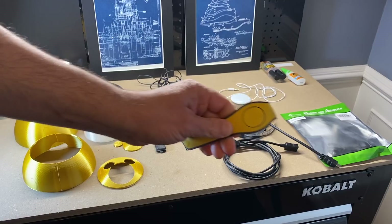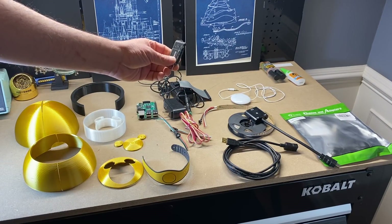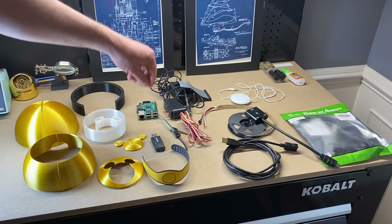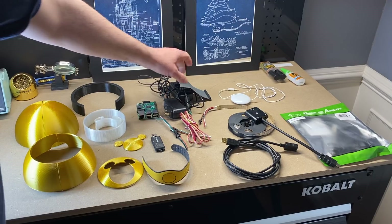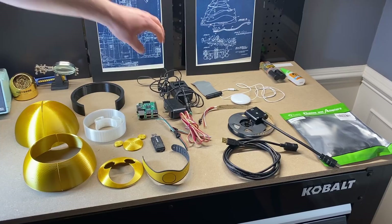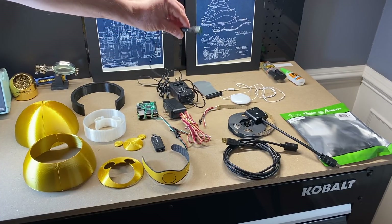You are going to need a magic band — you probably have plenty of those laying around — and an RFID reader, which you can get from the link below. You are going to need a Raspberry Pi, a power supply for the Raspberry Pi, and also a separate 5 volt power supply for the LEDs. This is a 3 amp power supply with the wire connector on the end.